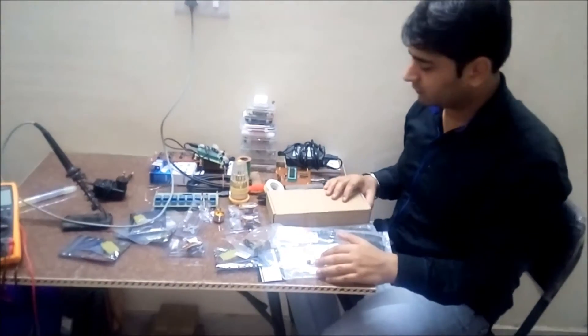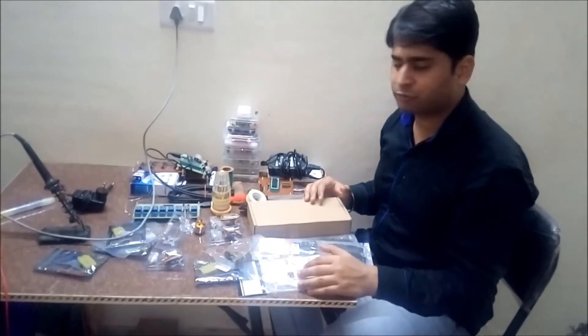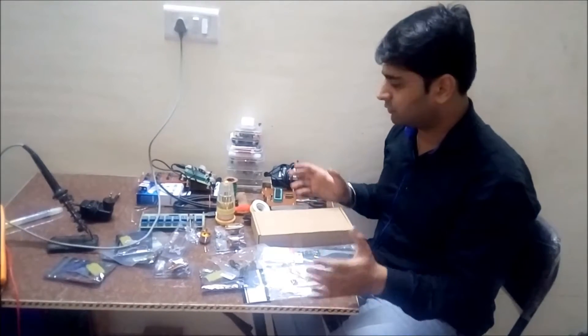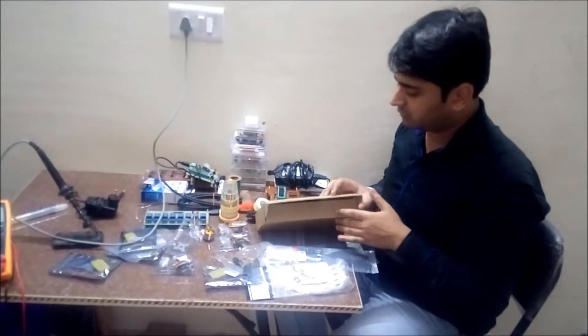Hey, welcome everyone. In this video I will show you and explain how to assemble a drone, basically a quadcopter. These are all the accessories that I bought for building a quadcopter.